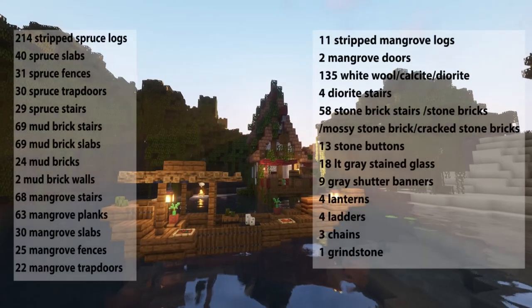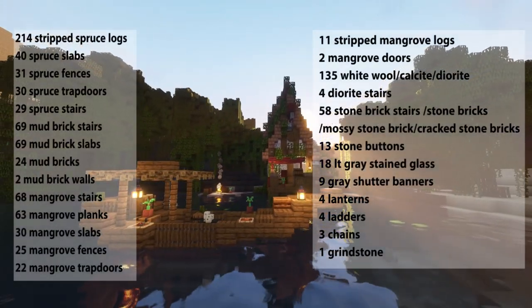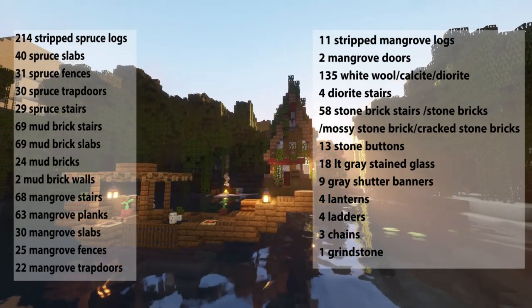For this build you'll need the materials on your screen now. Keep in mind that you may need a few more spruce logs as some of the stilts extend into the water.